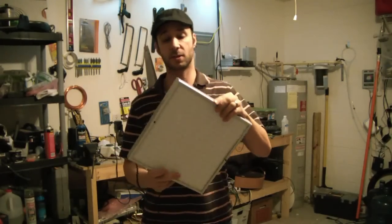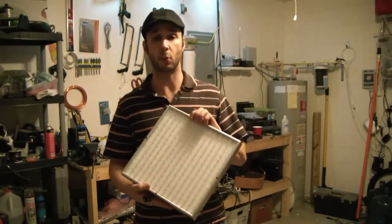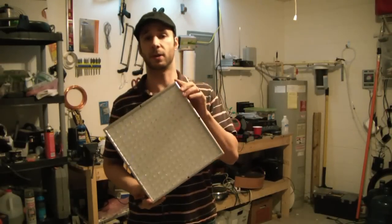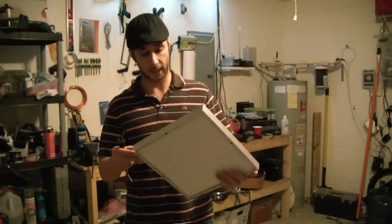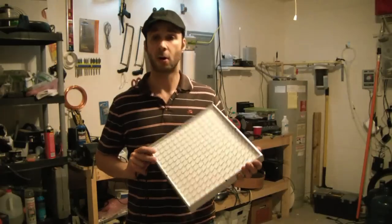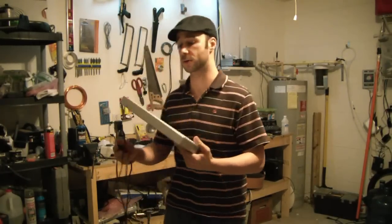The best part about it is typical grow lights are anywhere from 90 watts up to 200 watts, and that could really boost up your electric bill. These are 13 watts because they're LEDs. So I'm going to hook this into my inverter, and this will be powered by my solar. So it shouldn't affect my electric bill at all.